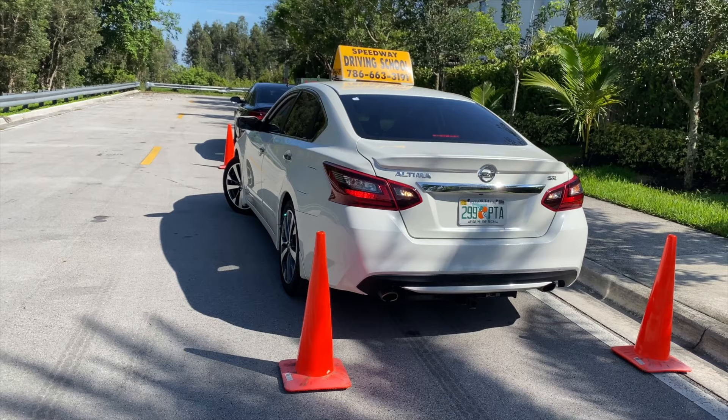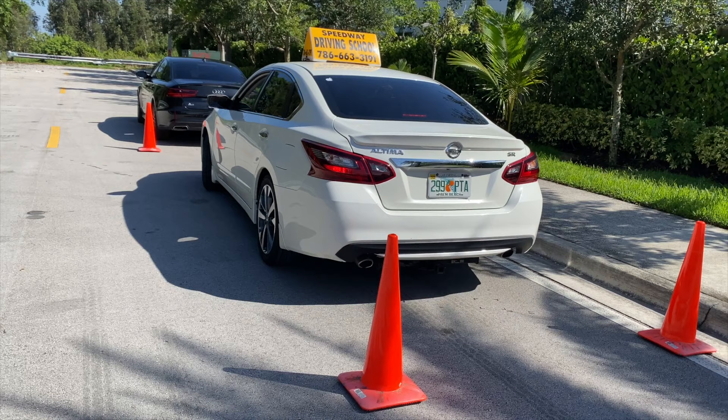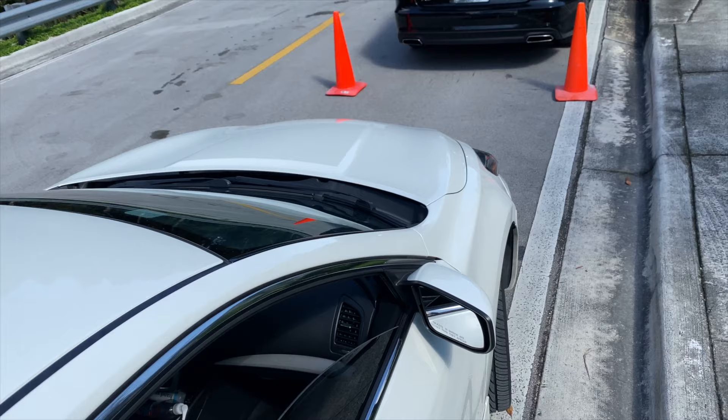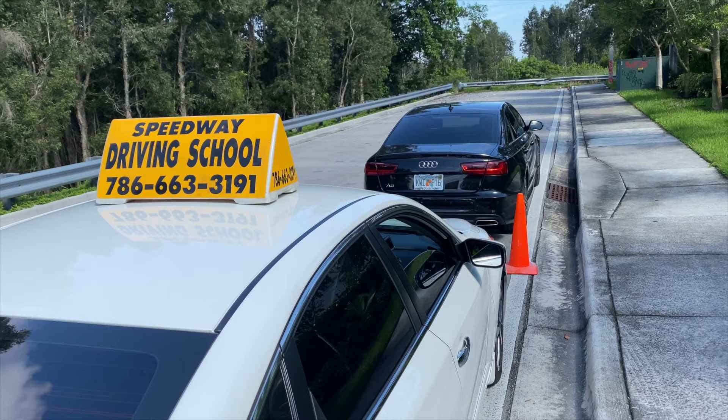You will then change gears to D, drive, and move your wheels straight by turning your steering wheel. Now, how do I know if my wheels are straight? Since your car is on D, drive, you will slowly let go of the brakes. Your vehicle will move forward a little bit and you will notice if your vehicle is moving curved or straight. Make sure that you also have enough space to be able to move and leave later — you don't want that to be a problem.